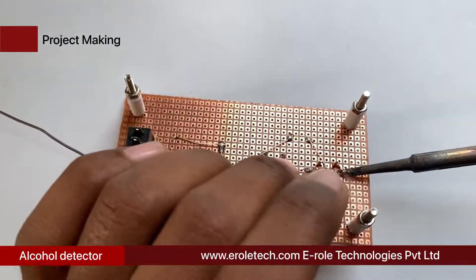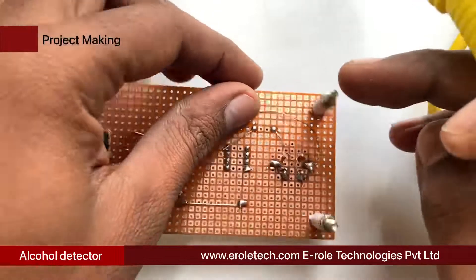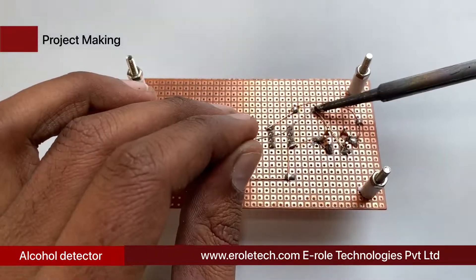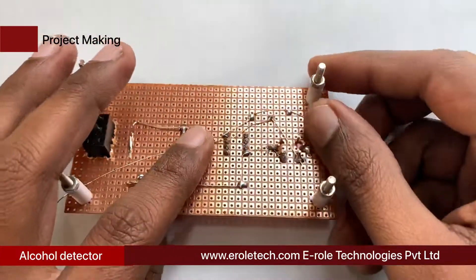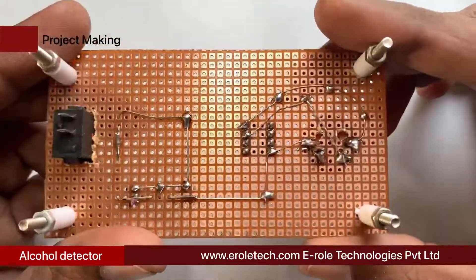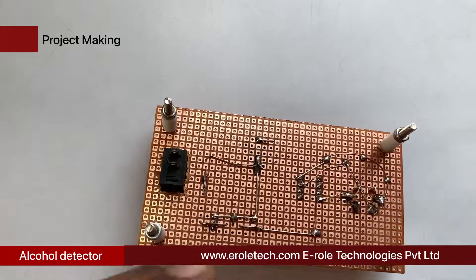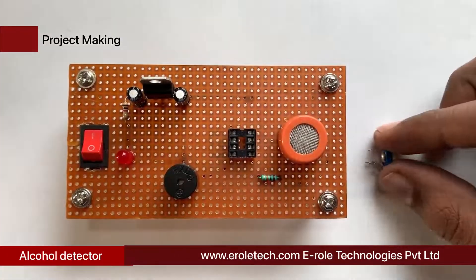Connect the second pin of the right side with pin number four of the IC base. The buzzer has two terminals, positive and negative, indicated by a plus sign on its top. Connect the positive pin of the buzzer to pin number one of the IC and connect the negative pin of the buzzer to the ground supply.